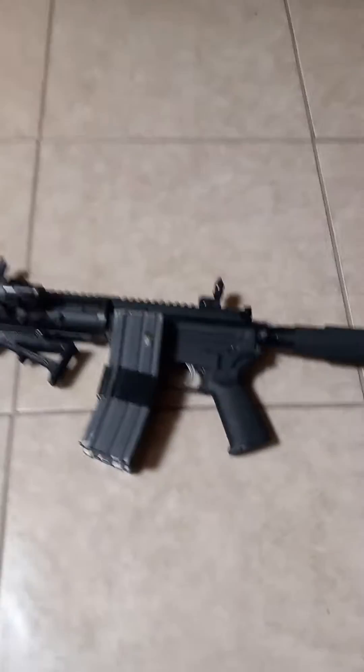Rubber ducky reloading here. Got another gun to show off guys. I probably should have showed everybody this a while ago. This is an AR pistol I built, chambered in 5.56.